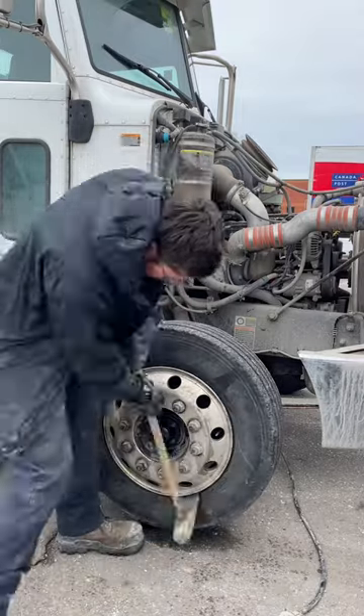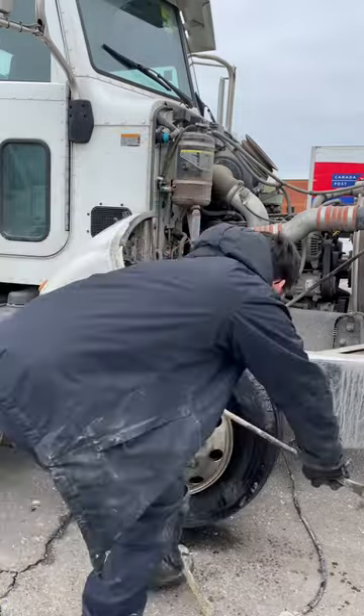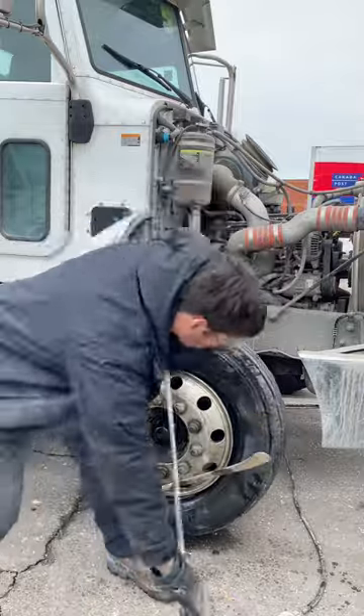Tires take forever to lose air in the winter. Just another steer tire with a slice in the sidewall. Can't drive that, can ya? There you go, Tire Doctor.